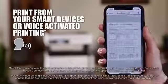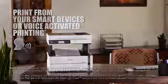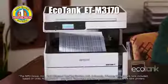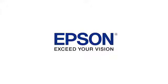Plus, print wirelessly through your smartphone or tablet, or use hands-free voice-activated printing. Backed by a two-year limited warranty, the EcoTank M3170 is an ideal choice for those seeking to reduce printing costs and improve productivity. Epson — Exceed your vision.